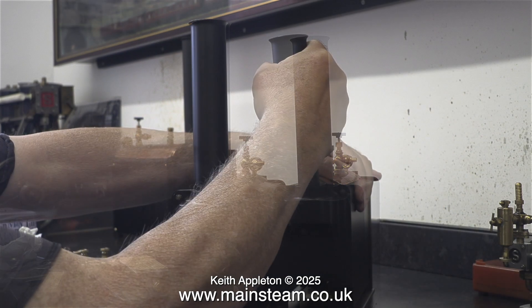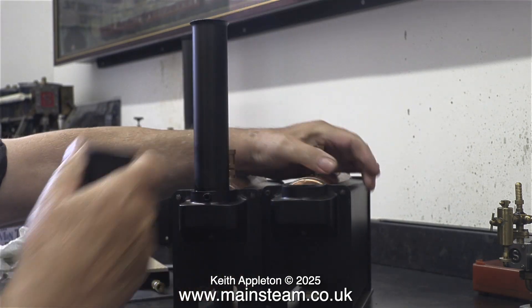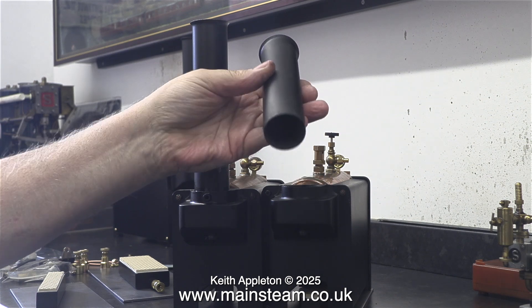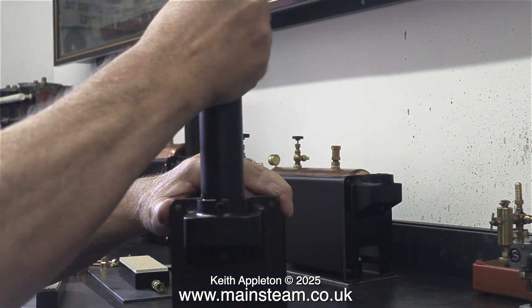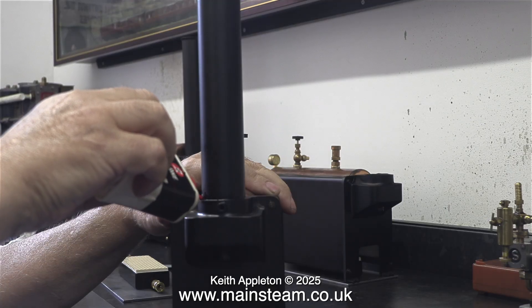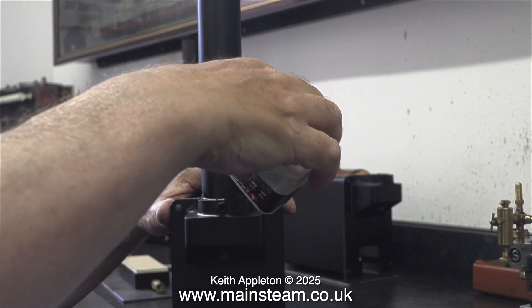There are three boilers, but there's always one that isn't right, and the one that isn't right is the 501 boiler with the very tall chimney, which is firmly stuck in the hole. And no, there isn't a grub screw still in position — I made sure of that before I started.